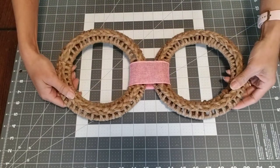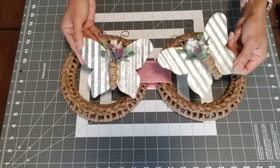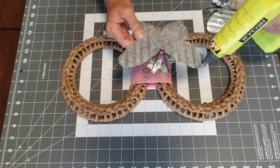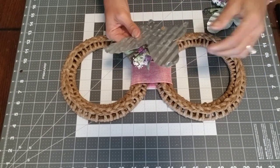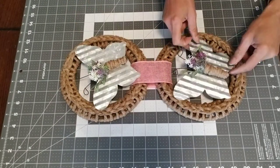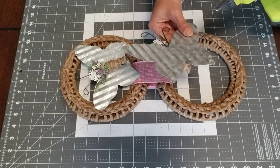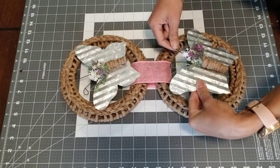Flip the wreaths to the front. Now it's time to attach our little butterflies — put a little bit of hot glue on the edges of the butterfly wings, then attach them to our wreaths. I did my top one facing the left and the other butterfly facing the right. Aren't they cute — I just love them!